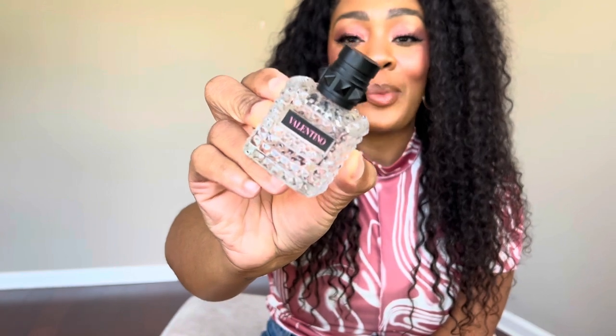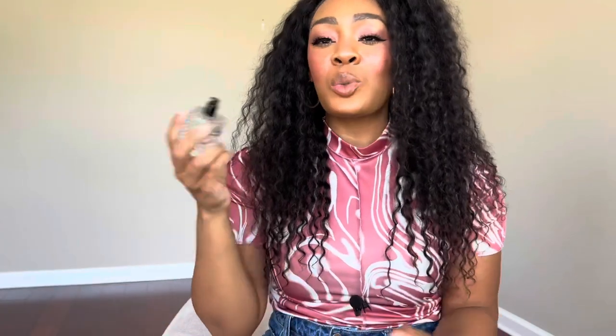Lastly, I finally finished my Valentino Donna Born in Roma. Such a satisfying empty because I truly love this scent.